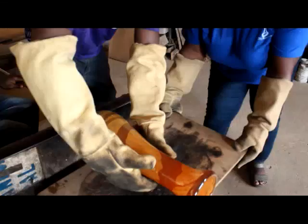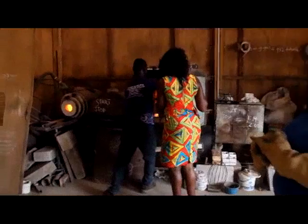Once the design is completed and molded, it is taken to the annealer to cool it over a 24-hour period. After 24 hours, the work of art is ready.